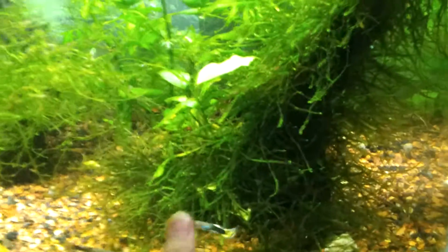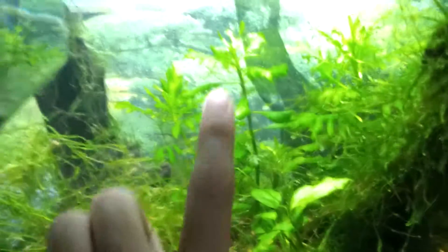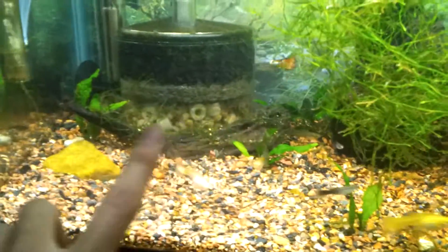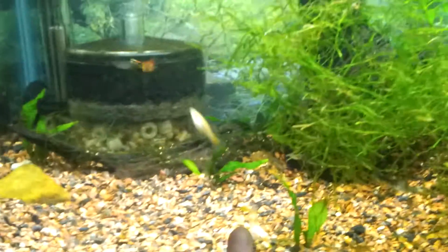Got Java Moss running through this driftwood. Some Nubias. Wisteria in the background. More Java Moss. Java Ferns.